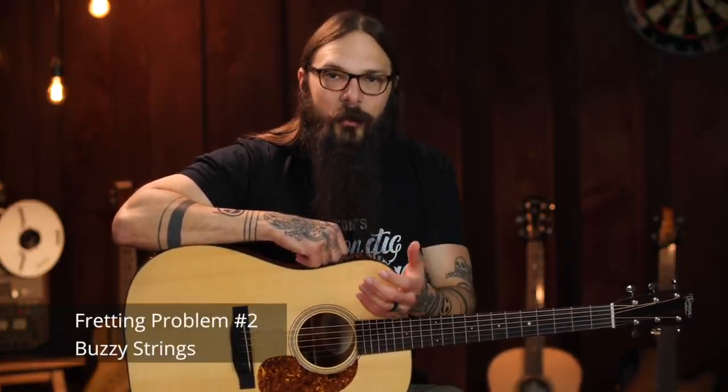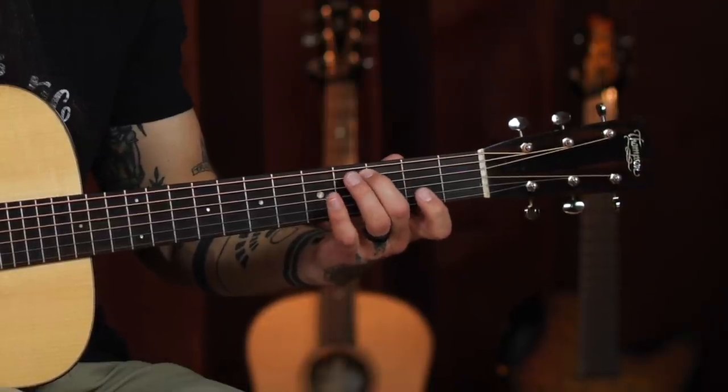Let's move on to problem number two: buzzy strings. This happens a lot — it can happen with single notes and with chords — and the solution is fretting location. You could be doing one of two things wrong. Number one, you might be fretting on top of the fret, meaning your finger is actually resting on top of the fret — that gives you a very muted, thuddy sound. Conversely, you might be fretting too far behind the fret, farther away from the intended fret than you need to be, which gives you a real nasty buzzing sound.